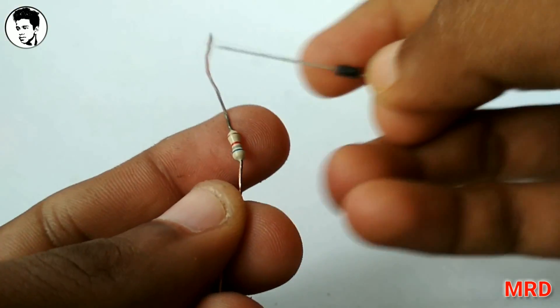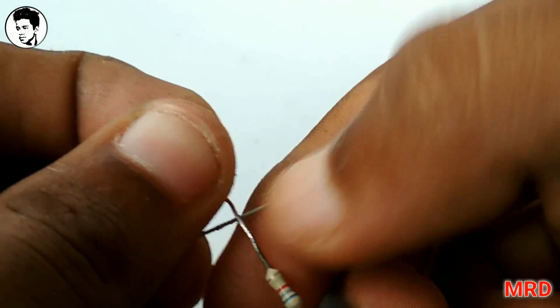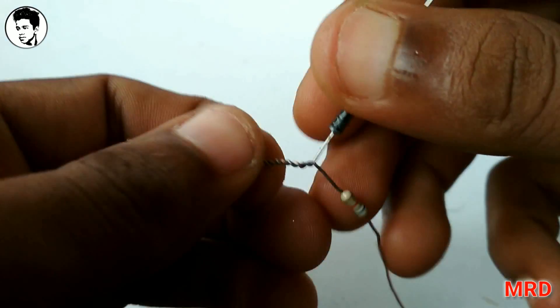Let's do it. Let's go to our station, friends. We have a diode and a resistor. This will be the same. Keep in mind, and we will switch on.